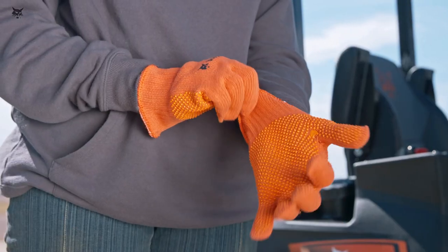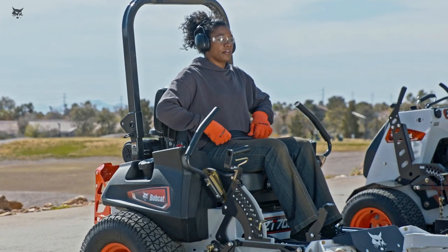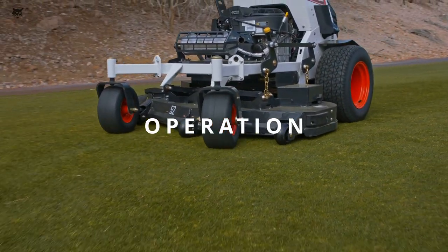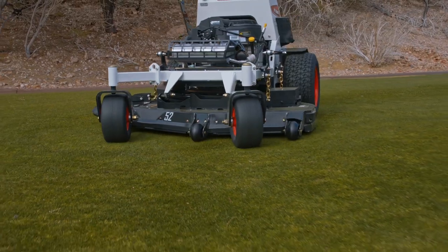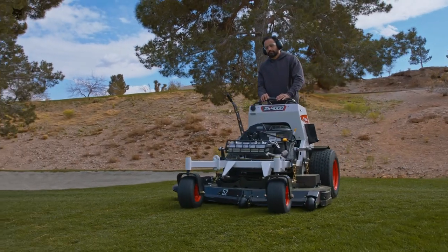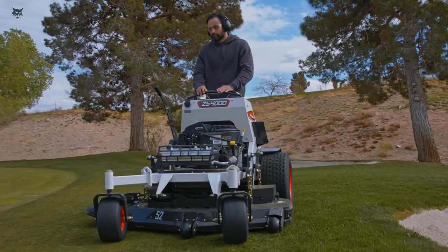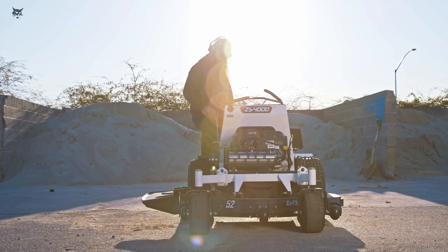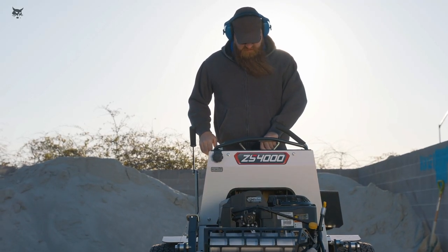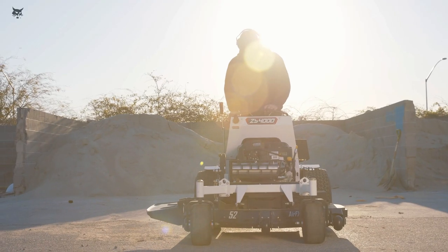Bobcat Zero-Turn riding mowers are designed for one operator. Do not carry children or passengers. Your Bobcat Zero-Turn riding mower was designed with safety in mind, but proper safety also depends on you. Always be aware of your surroundings while operating your mower. Do not operate in low-light conditions or if you're experiencing drowsiness or are under the influence of alcohol or drugs that may affect your judgment or reaction time.